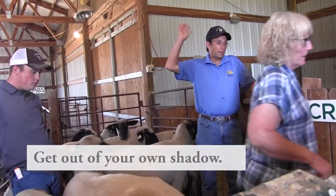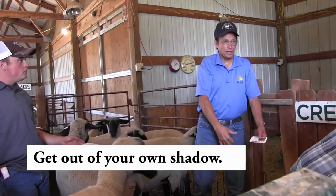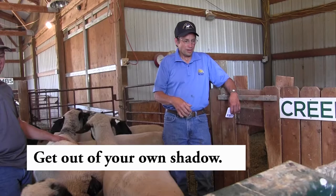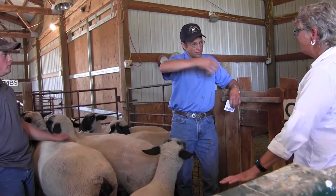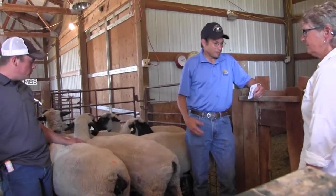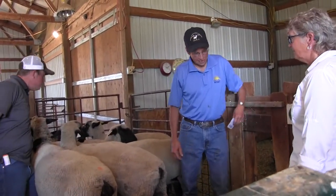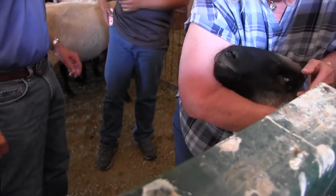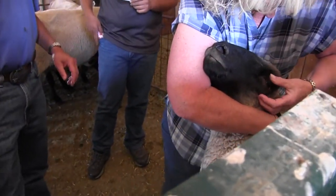If the sun is in the back of you, you're shadowing the sheep's head. So it's better to do it at the time of day where the sun is directly into the sheep, if you can. That's one of those things that sometimes you can do and sometimes you can't. Would you want to tell her? She's a one or a two. She's okay. She's good.